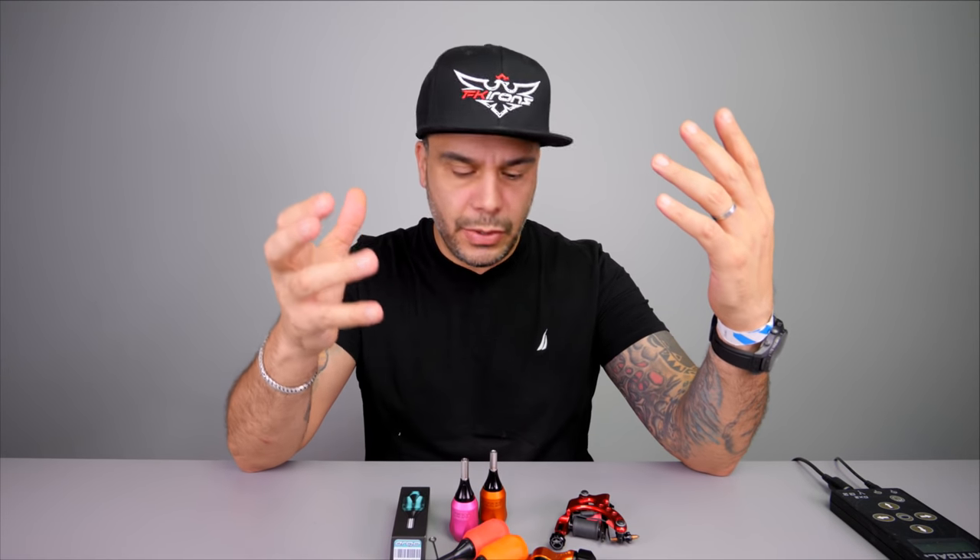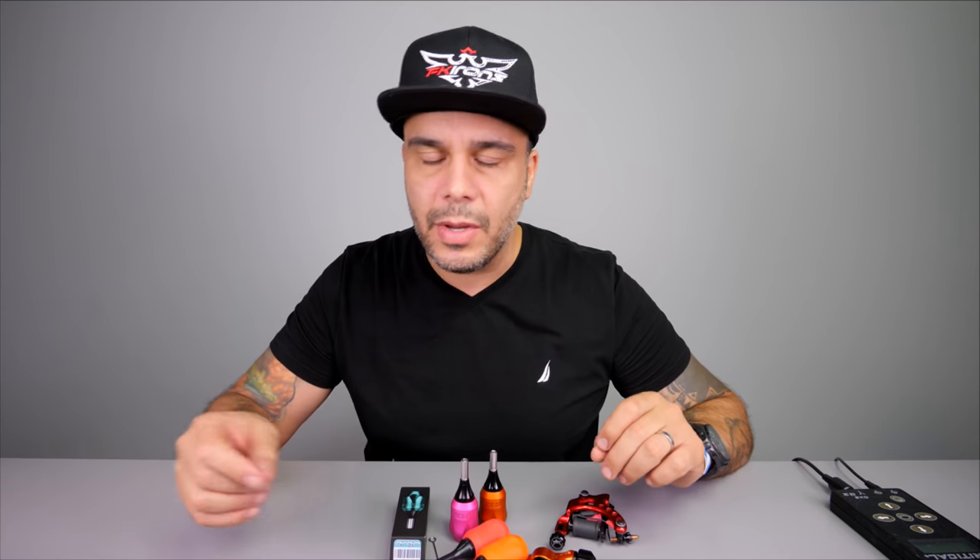Today we're going to be talking about the grip with the machine that has the threading — this grip is fully compatible with those little adapters that we make. We're going to be showing you how to prep the tube. A lot of people like to wrap them, other people just use them bare and then autoclave them. We're going to be talking about maintaining your ratchet, how to replace the ratchet, the dry bar, and a little bit about grip covers.